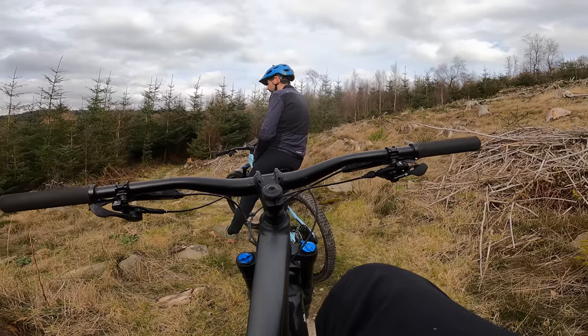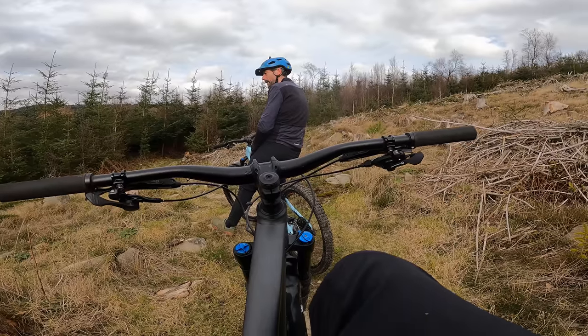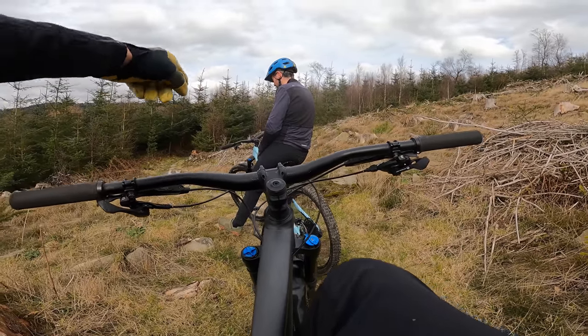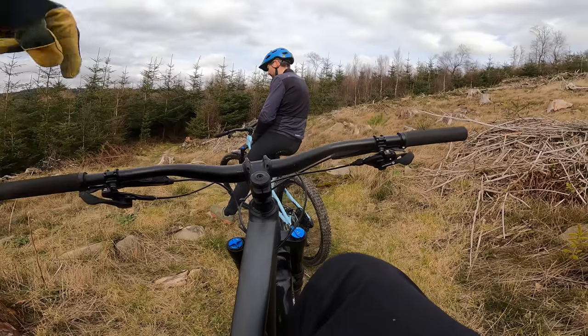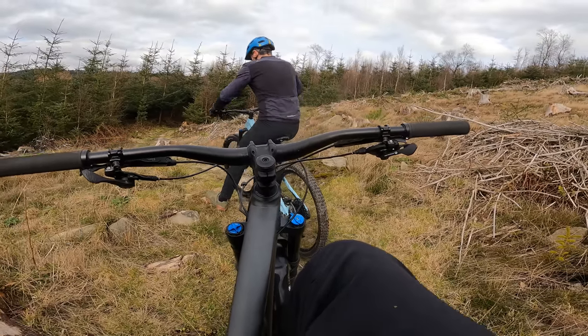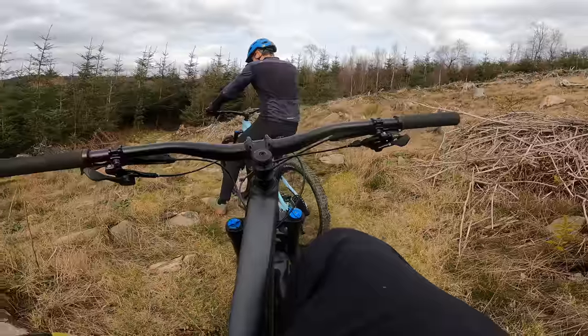I reckon both of these bikes are pretty high up on the superhero register. Has Cape, wears Cape, flies — this is more of an Iron Man. I don't know what I'm talking about, I'm just making words up, but I am actually breathing and talking now, so let's crack on.